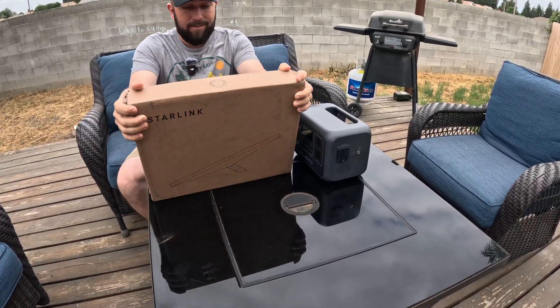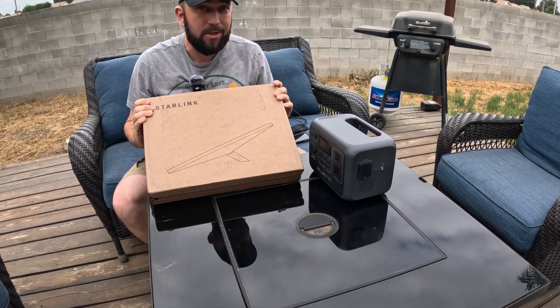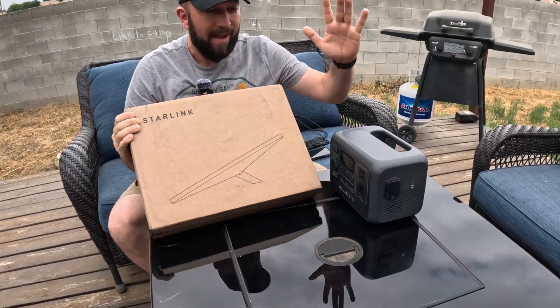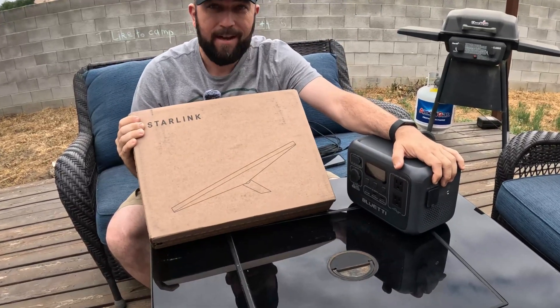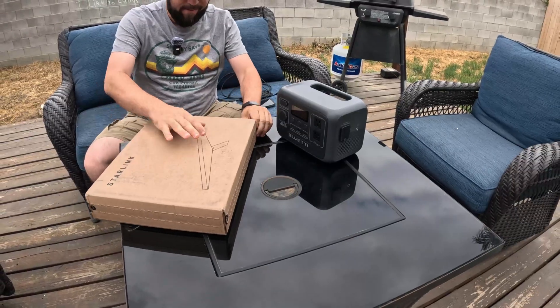I got a new toy - Starlink, not only Starlink but Starlink Mini with the Roam plan. Between that and my battery, I could go hiking and have internet everywhere. I never had one before.